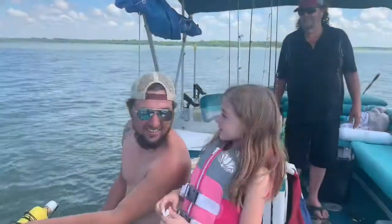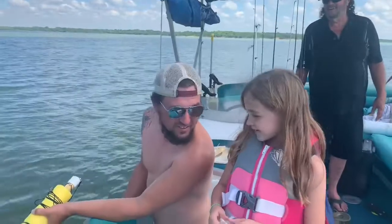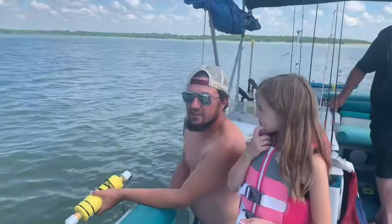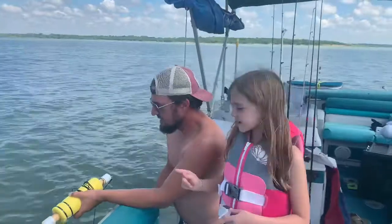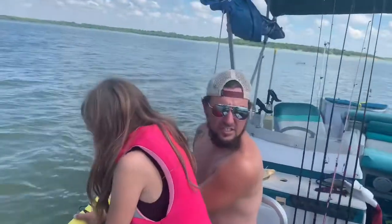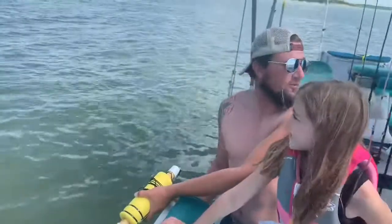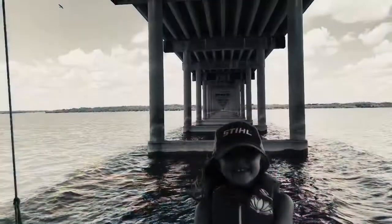Hey guys, I'm back. We are out here — we've been camping for a couple days. Set out some jug lines last night, out here checking them, hoping to catch some catfish. But I think we got another little surprise first for everybody. Hopperman caught one of these before. Hopperman never caught one either?